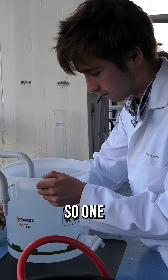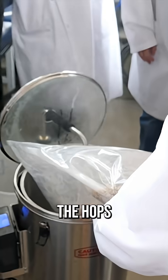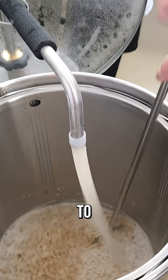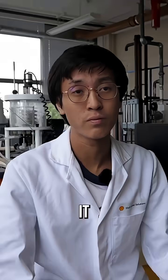It's about four steps. The first is sugar extraction. The second step is adding the hops, and then you put the yeast in, and then later on you carbonate it. Finally you bottle it — that's your beer.